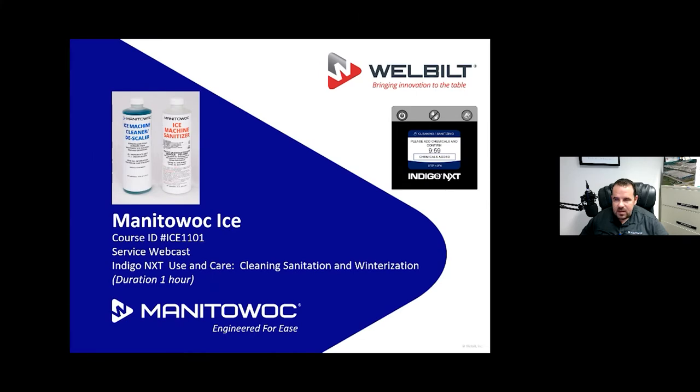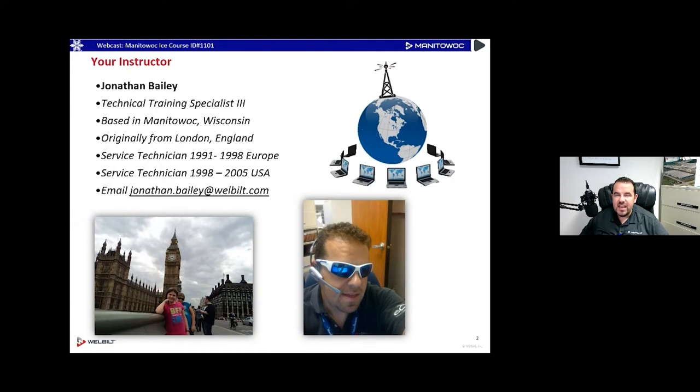My name is Jonathan and I'm going to be your instructor for today. I used to be a technician back in the day, now I just push buttons on a keyboard in this nice little warm office. But I have been through the kind of things that you have to go through every day, so I have plenty of sympathy for you. I do speak a little weird because originally I'm from London, England. I left there when I was 23 years old and came here to work in the United States on HVAC and refrigeration equipment.